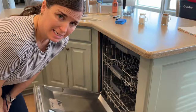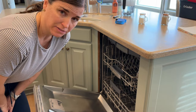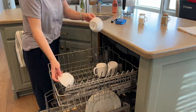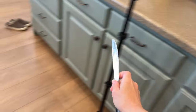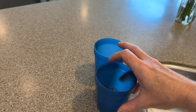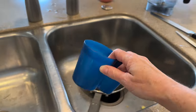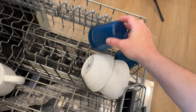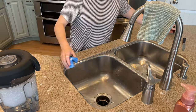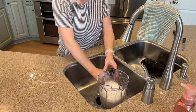Once the dishwasher is empty, I like to take all of the dirty dishes out of the sink and put them into the dishwasher. As I'm loading the dishwasher, I like to walk around the kitchen and check on the counters and on the table to see if there are any other dishes that need to go in. If there are any that need to be hand washed, I hand wash those, dry them, and put them away.